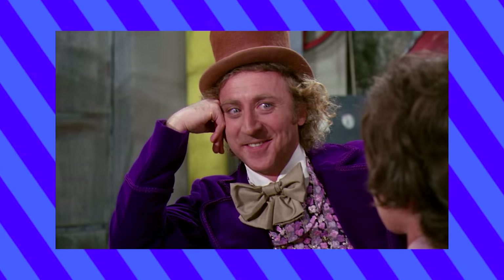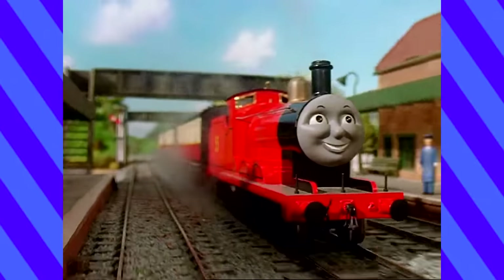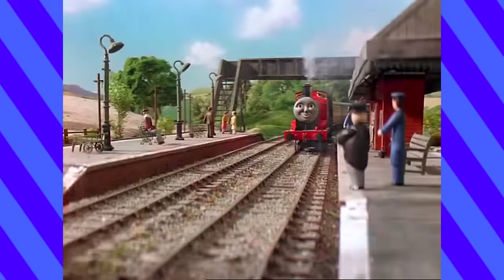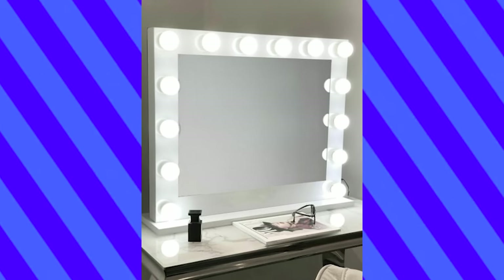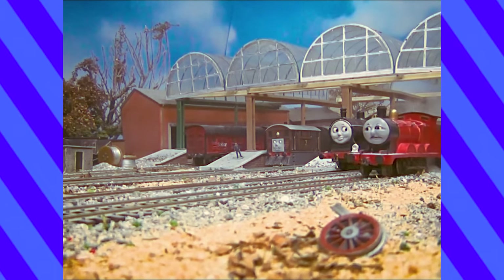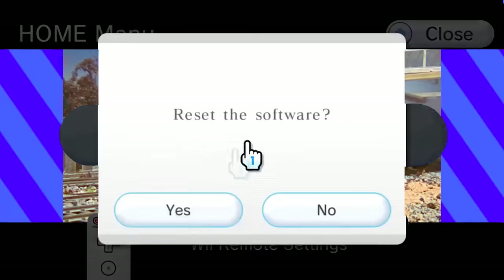If you were to ask me my favorite character from Thomas, I'd say it was Edward. But secretly, it's James. He's always so much fun when he's on screen, and being the only red engine, he definitely stands out. The Bachmann model of James is incredibly flawed, and though they have recently updated some of the paint errors, it's not enough to save this outdated mold. He was going to need a makeover - well, more like a do-over. James is supposed to be proud of his paintwork, so I suppose I'd better give him a reason to be.